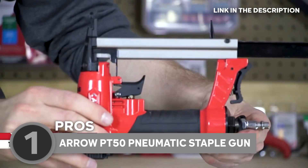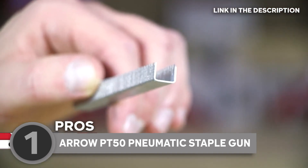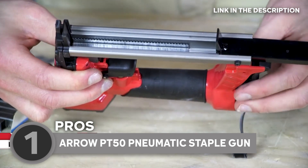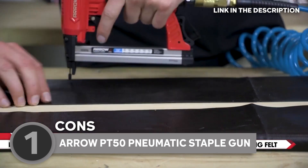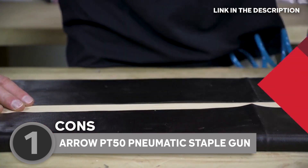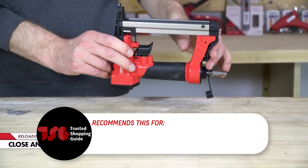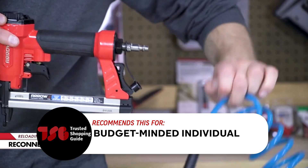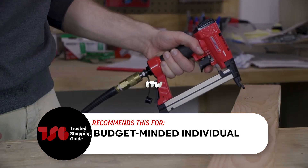The PT-50 is like the universal remote for staple guns — it uses Arrow 250 staples in various sizes and is compatible with home compressor units up to 100 pounds per square inch. Just a heads up: like most pneumatic tools, it's not the quietest companion. Operating on an air compressor can generate some noise, so it might not be the best choice for quiet late-night projects. The Trusted Shopping Guide team recommends this for budget-minded individuals — the PT-50 delivers professional-grade performance at a reasonable price, making it an attractive choice for those seeking value.